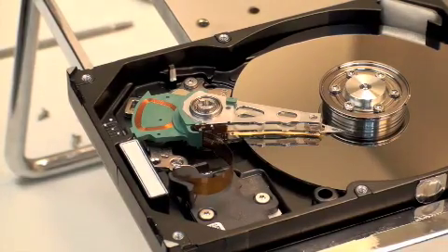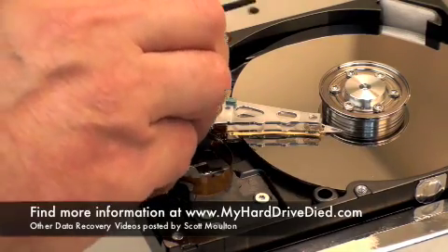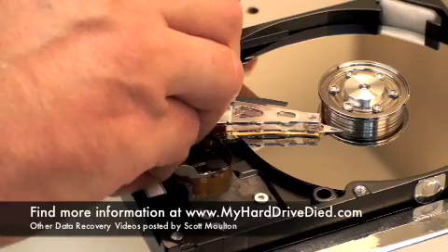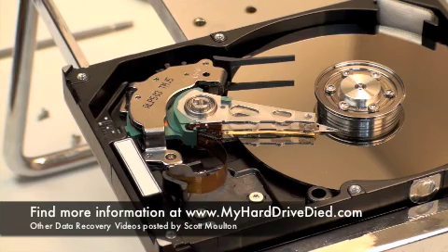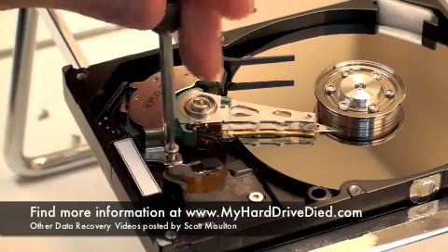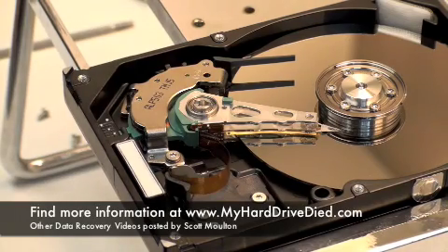This is a lot smoother and again you don't touch the head assembly. Give it a shot, see what you think. Keep in mind that there's a number of different methods that you can do things. This is only one of the items that I teach in my class. If you're interested in learning more advanced methods of doing rebuilds and platter replacements, then please see my information at myharddrivedied.com. And you'll find some information about my classes and other videos where I've published another five or six videos. Thank you very much.